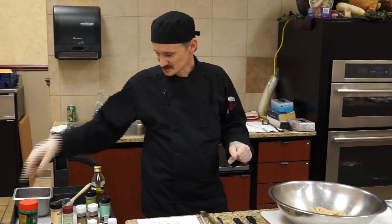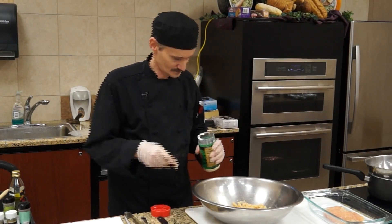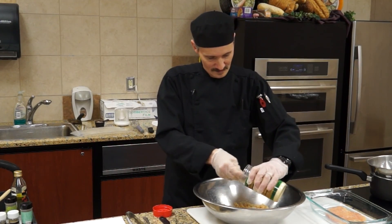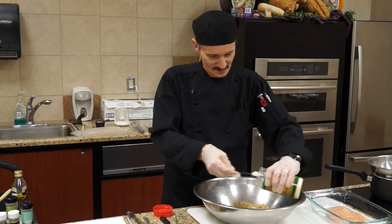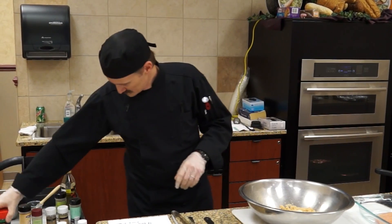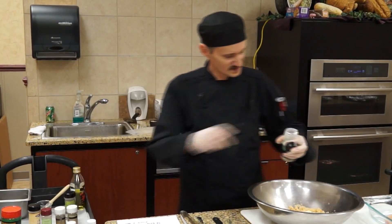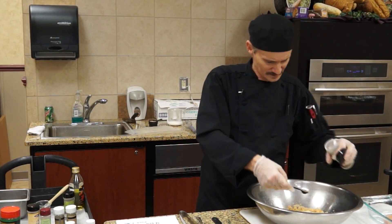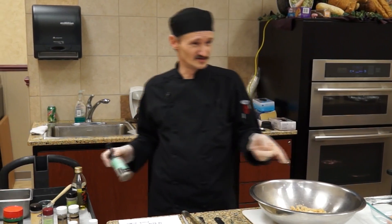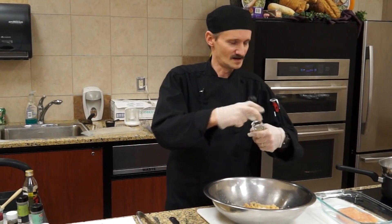Basically what you're going to do is just mix in all the ingredients. There's the parmesan. Oregano. I prefer to use the dry herbs for this recipe instead of using fresh herbs, because that would actually overpower it a little bit in flavor.